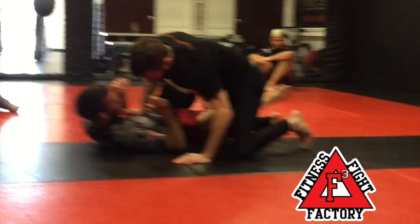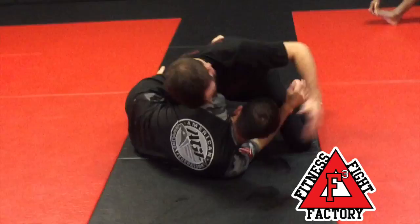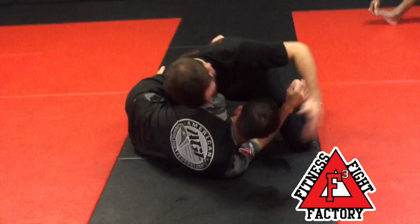One more time. Half guard, we're playing this game. He gets the underhook. I got to kill his underhook, get him on his back. Work my knee, work my foot up, get my knee through. Long, get his head. Start slicing. Shoot my ear down low, make the connection.